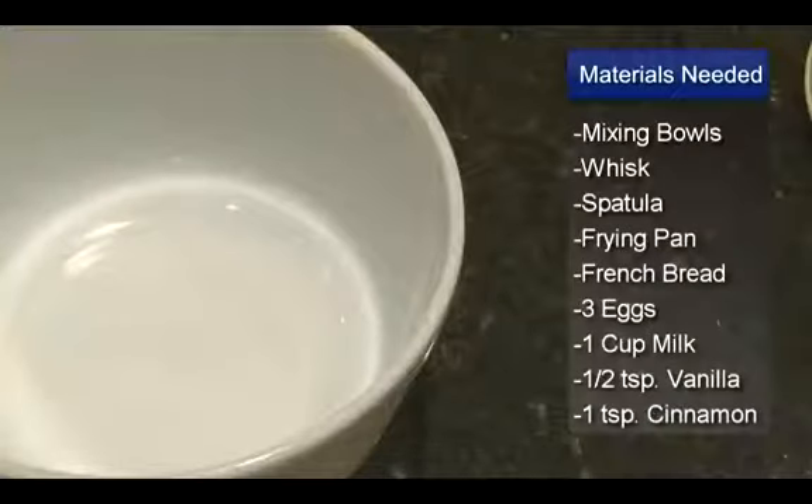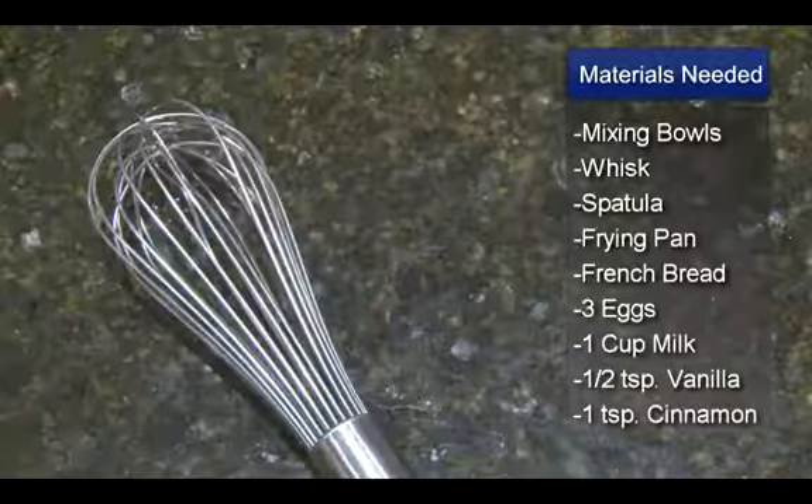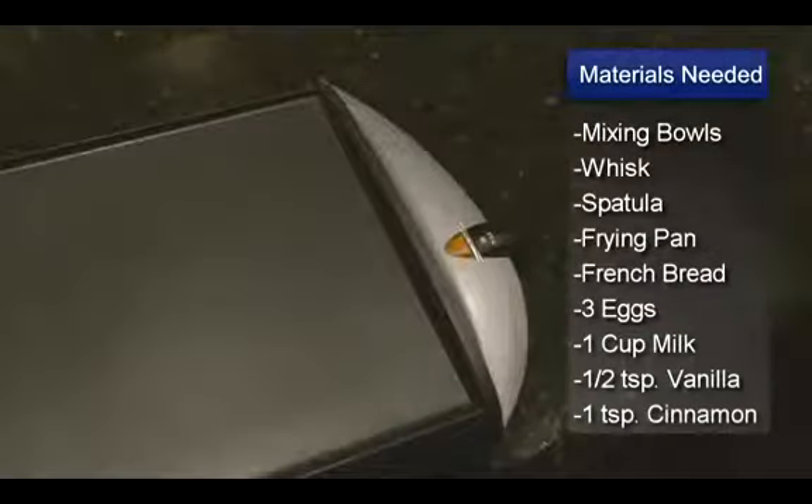Hello, I'm Sue Walker, and I'm going to show you a pecan French toast recipe. You will need two mixing bowls, a whisk, a spatula, and a frying pan or griddle.